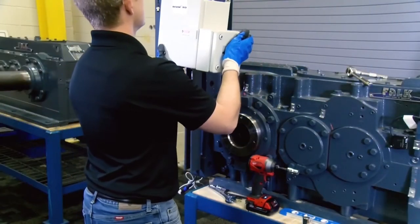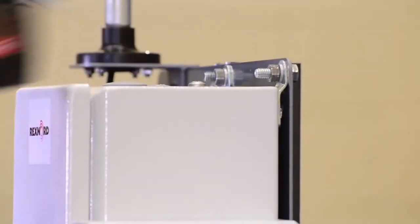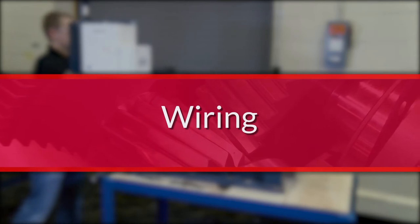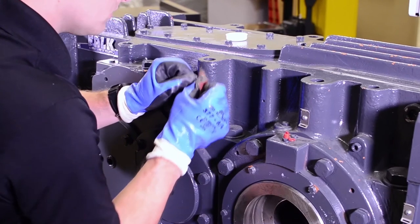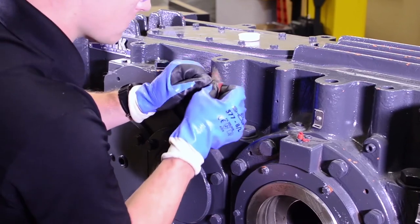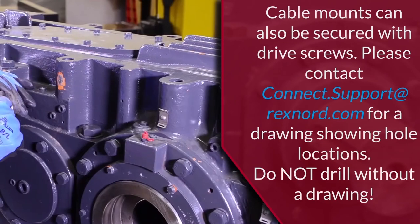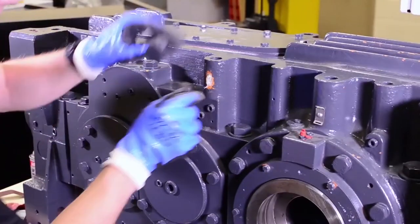Secure the edge device to the mounting bracket using the provided 5/16-inch hardware. In the Model 1010 Universal Kit, you will be provided serial cables that will connect the sensors to the edge device. Cable clips will be installed on the drive and will be used to secure the sensor wires to the gear drive. The housing will need to be sanded and cleaned prior to mounting to ensure proper adhesion. Use the provided two-part DEVCON plastic welder to secure the cable mounts in place.